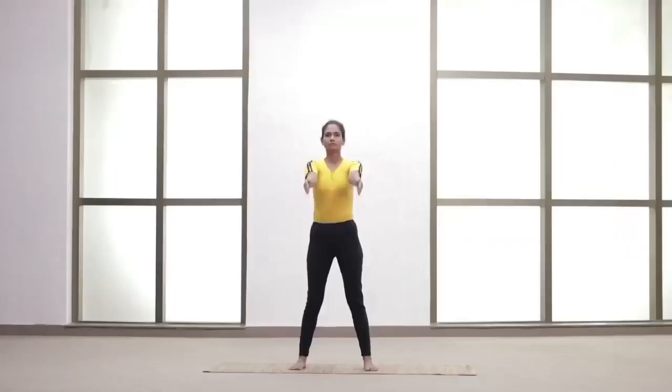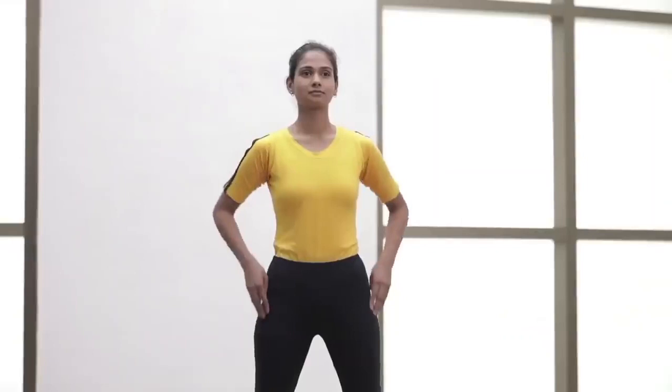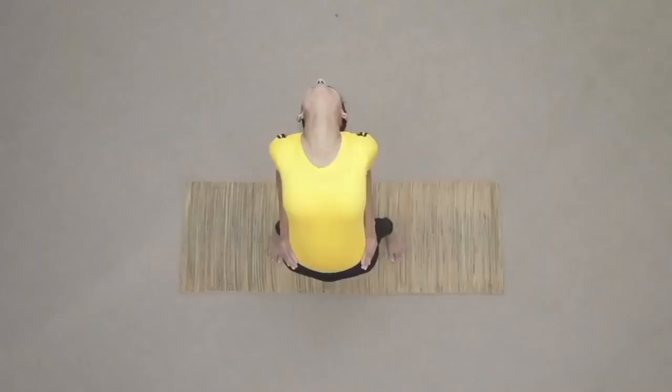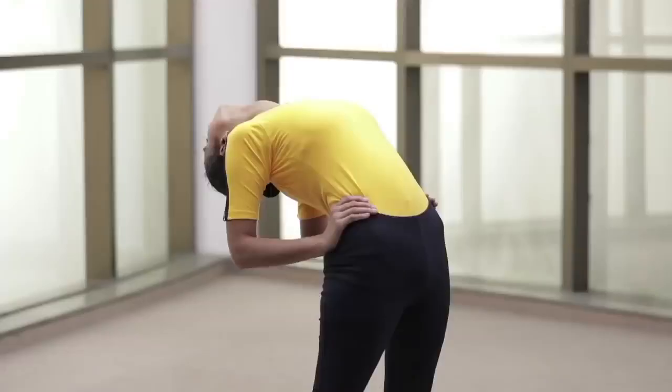Exhale and bring the arms down. Place the fingers on the waist. Keep the arms parallel to each other. Inhale and bend backwards. Maintain with normal breathing. Exhale and come back.